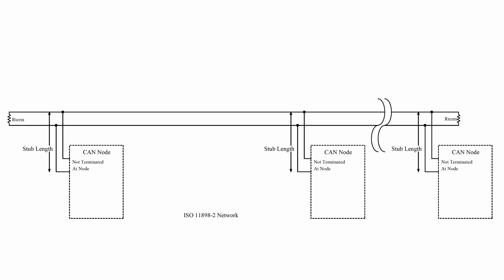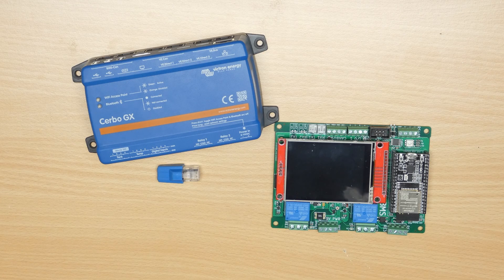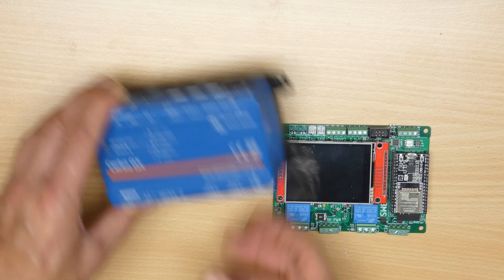Over on Wikipedia you can see a block diagram of how devices should be connected. One point worth mentioning is that each end of the CAN bus needs termination — this is simply a 120 ohm resistor placed across the communications lines. Victron achieves this with their blue termination plugs, which simply plug into one of the unused CAN ports.